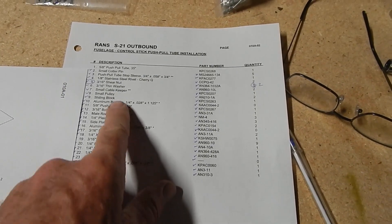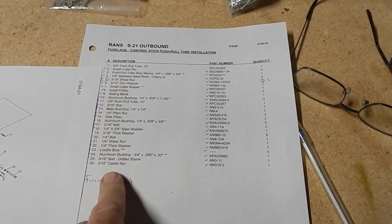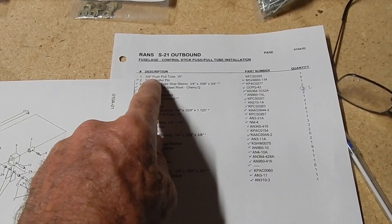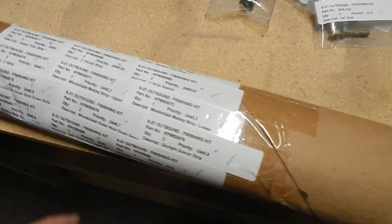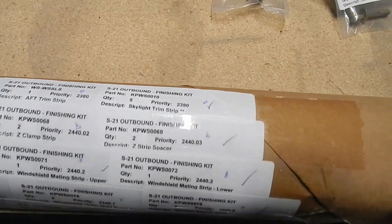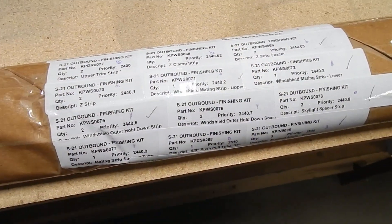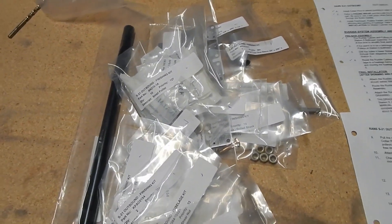The first thing to do is go through your finishing kit, which has an awful lot of bags in it, and get your parts. Other than finding the 5/8 inch push-pull tube at 35 inches, which ended up being in a bag with window trim and trim clamps, it was fairly simple. Your 5/8 inch tube is in there with all these different parts. Here's my supply that I pulled from the finishing kit to start on this process.